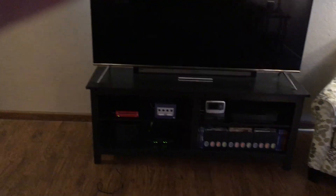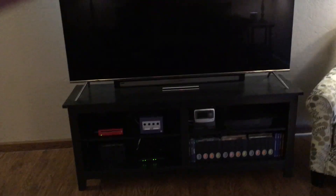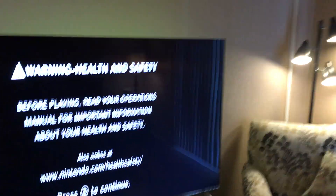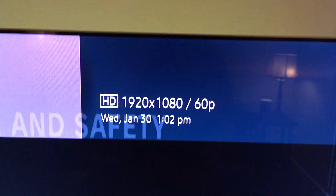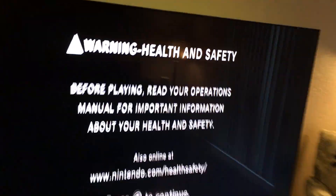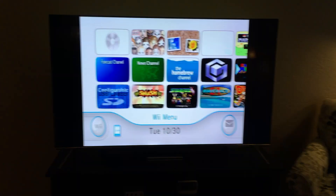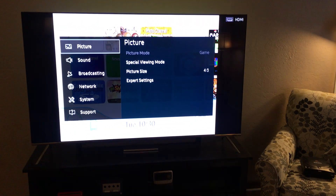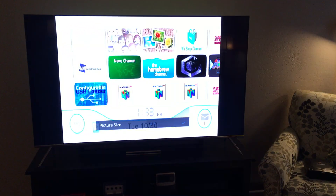Now I'm going to fire it up. Make sure my TV is on the right interface — HDMI 4. You'll see in the upper right it's going to say 1920 by 1080 at 60Hz. I'm going to sync the controller and change my TV mode to widescreen. Going into picture settings: game mode is on, picture mode 16 by 9.